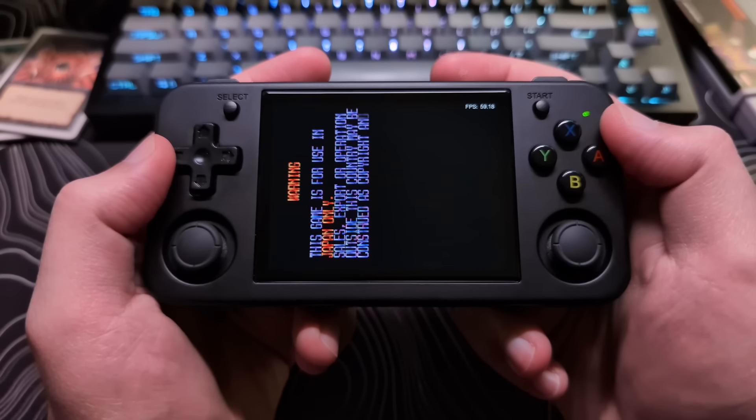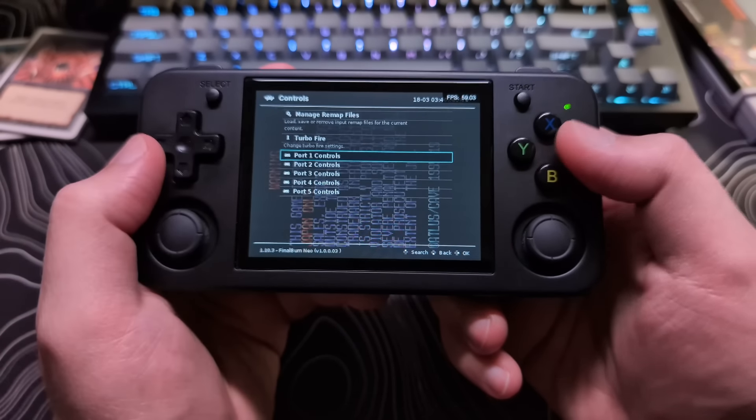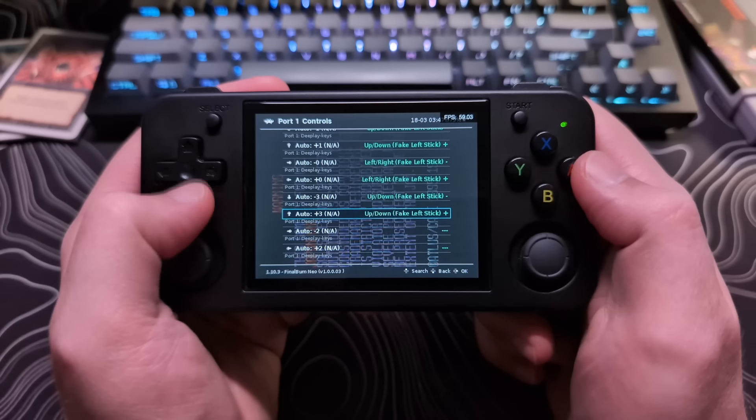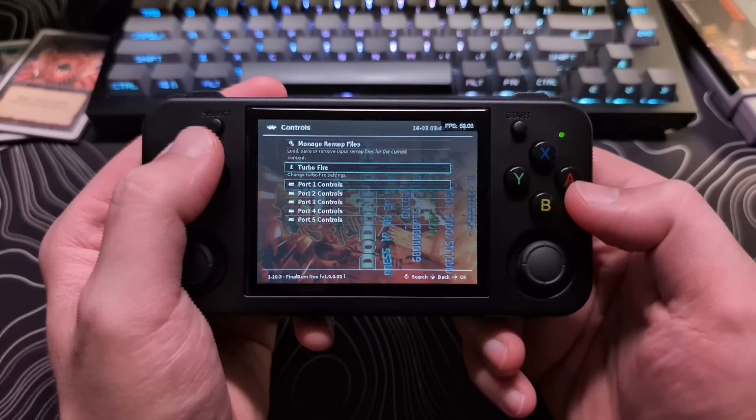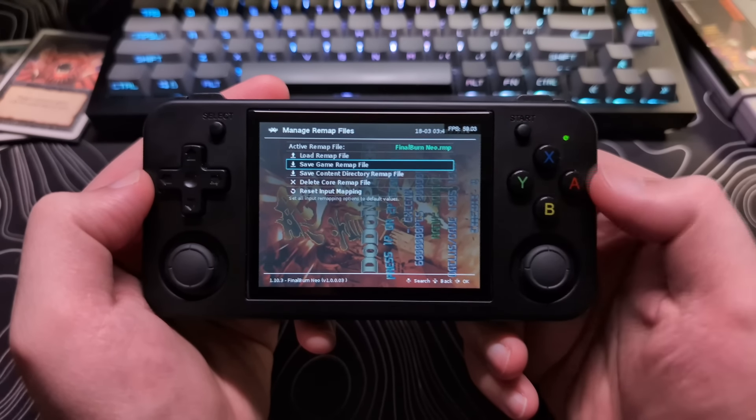You just have to enable the setting to allow the screen to be vertically flipped, and then remap the buttons and analog stick to be correct for this orientation. Don't forget to save the mapped controls and overrides. I would say this aspect alone makes it worth having the analog sticks on the device.